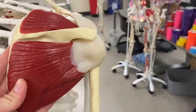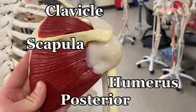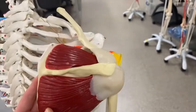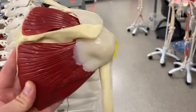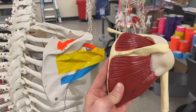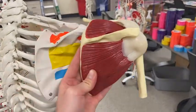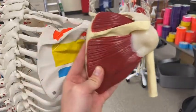We're looking at the posterior scapula, the humerus, and you can see quite a bit of the clavicle on the anterior side. I've taped these muscles onto the skeleton for you, and you can see three out of the four rotator cuff muscles.